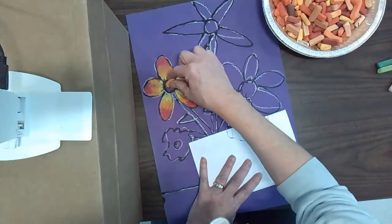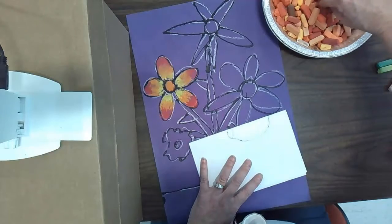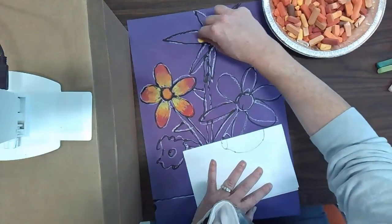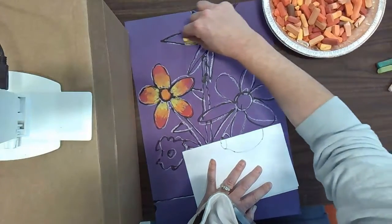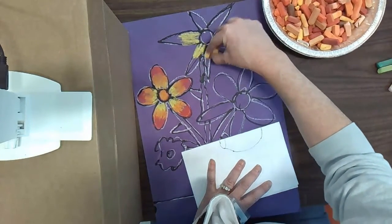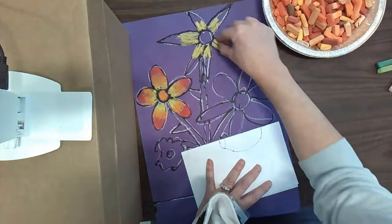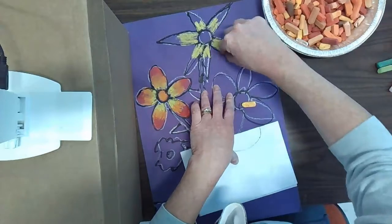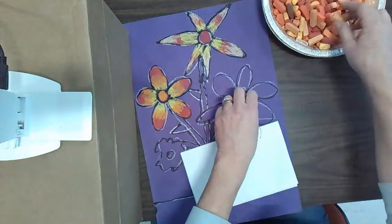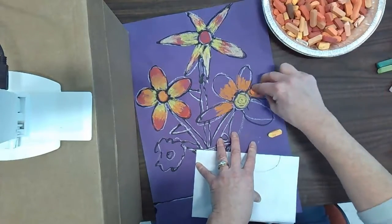You also want to add color in the center of your flower, and you can blend there too. Then just keep going. Try to keep the pastel off of the black outlines as much as possible, because those black outlines really look cool. Notice how I'm keeping my pastel strokes going in a direction coming out from the center of the flower — that's the way the petals grow, and it makes the colors blend and look more realistic.